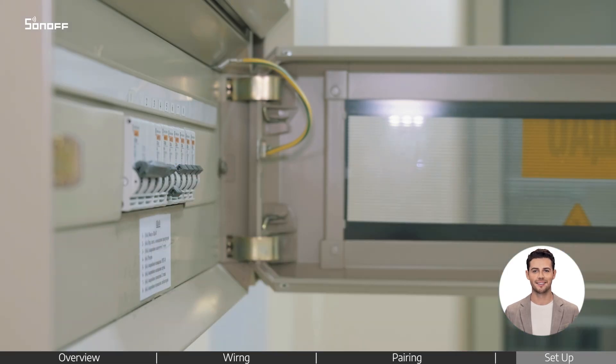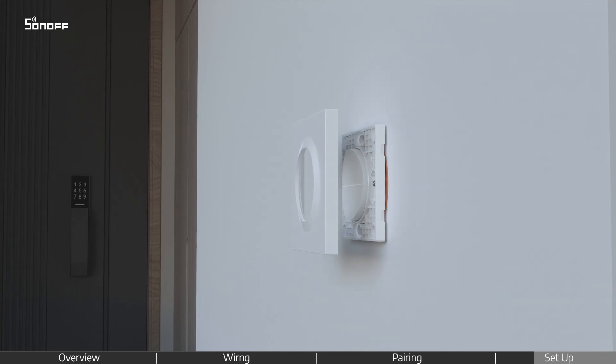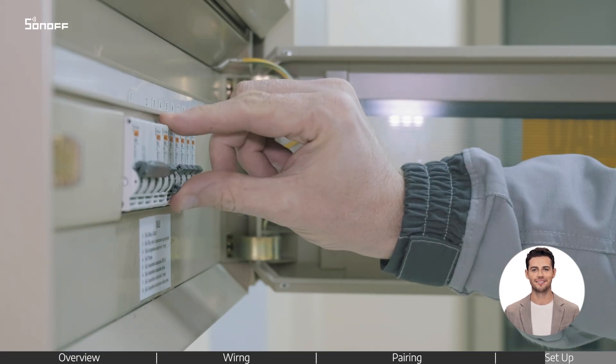Turn the power off again. Place the power module into the wall box. After powering on, the device is ready to go.